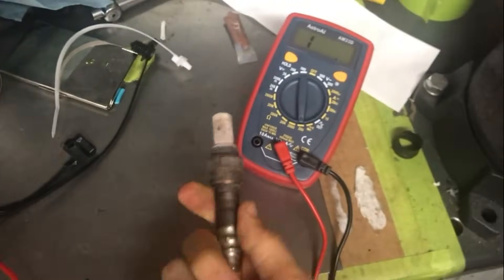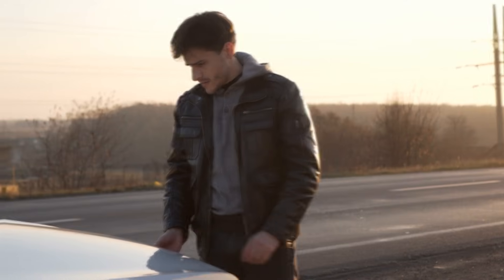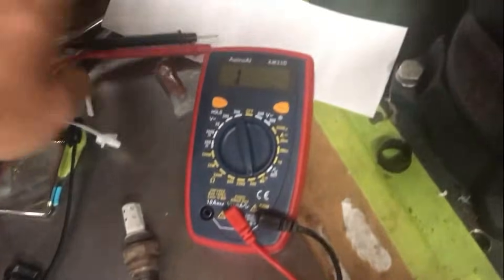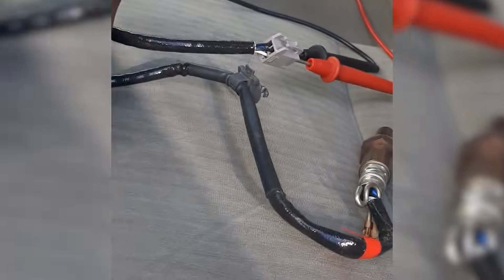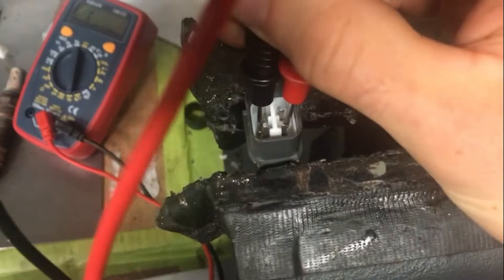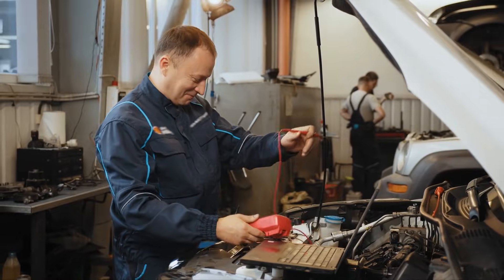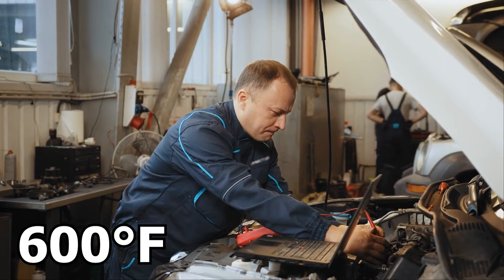Now, to test your oxygen sensor, we will provide you with steps you can follow. Make sure your car's engine is off. Set your multimeter to 2 volts on the DC setting. Use a back probe test lead to connect the red multimeter lead to the oxygen sensor's signal wire, and touch the black lead to a good ground like the car's metal frame or the battery's negative terminal. Start the engine and wait for the oxygen sensor to heat up to at least 600 degrees Fahrenheit to start producing a voltage.